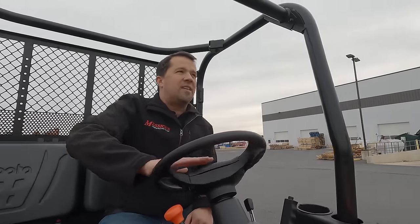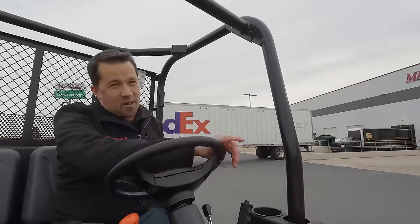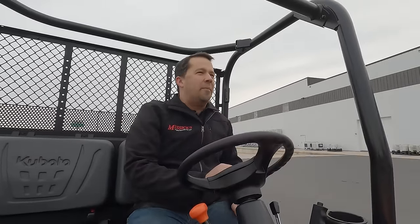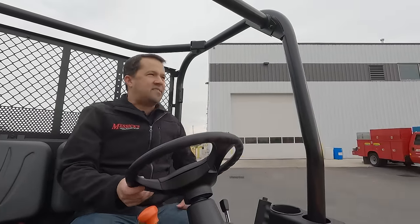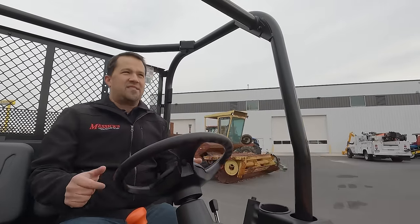I'm expecting this machine to be really popular for us. It's going to be another case where we have supply and demand issues — it might be a little while before we start to see lots fill up with this, because the demand is going to be there. So if you're shopping for equipment and we can help, or if you've got parts or service needs for a machine you've already got, give us a call at Messick's. We're available at 800-222-3373 and online at Messicks.com.